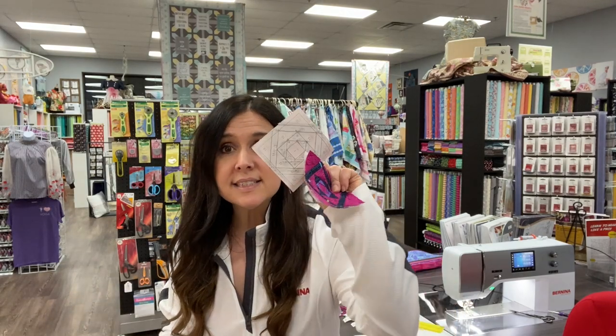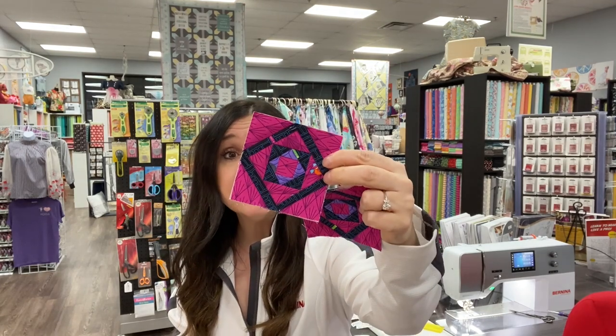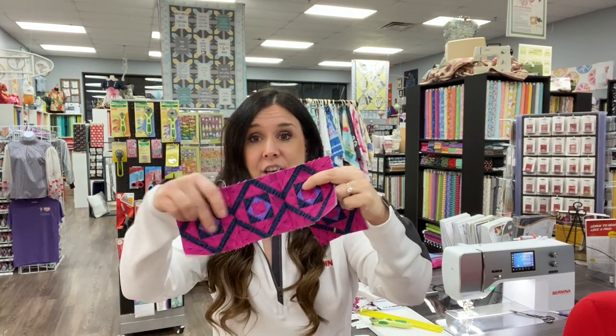I Xeroxed — yes, I still say Xerox — I Xeroxed the wrong one, and that's okay. I made a cute little block. What I'm going to do is put this together and use it for the label on the back of the quilt when I'm all done.